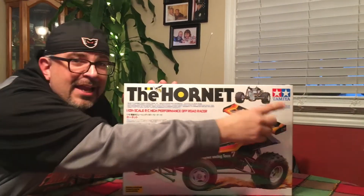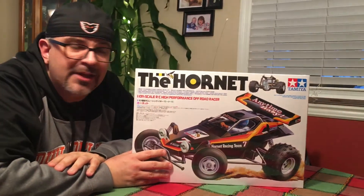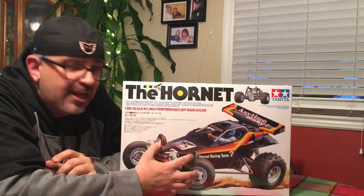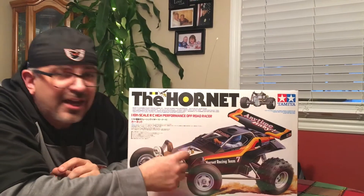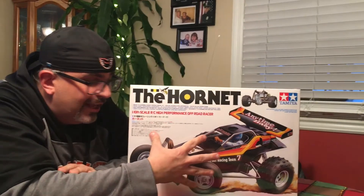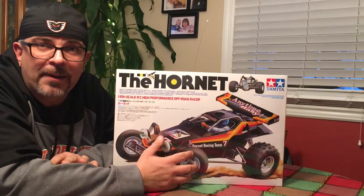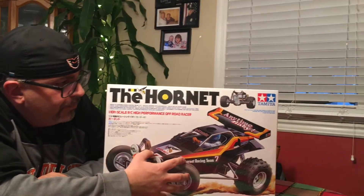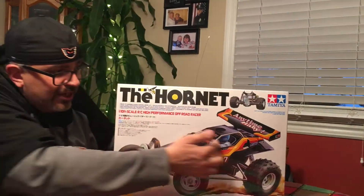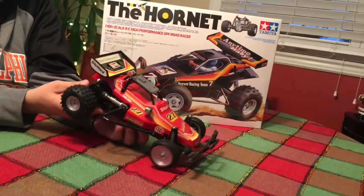This is a very well known RC car company as well as a model making company. They make scale models and RC cars — a very well respected company, so this is going to be a great kit. Now this is a vintage styled kit. They've been making this kit since the 1980s. This is actually from Tower Hobbies and it's a current kit — they produce these today, but it is 1980s styled.